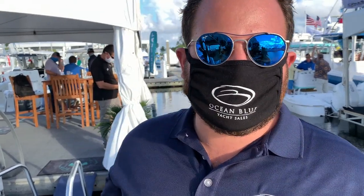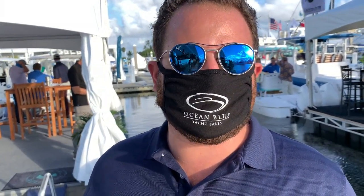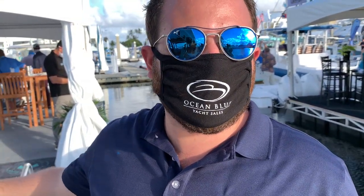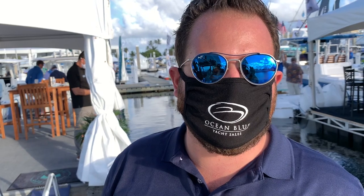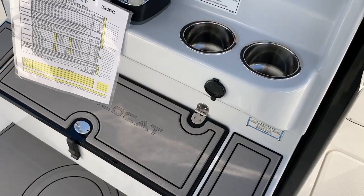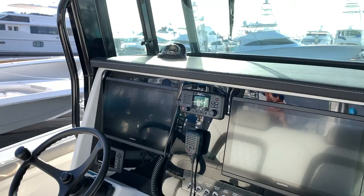At wide open throttle this thing hits 56 miles an hour and gets one mile to the gallon with twin 300s. At cruising speed it's getting just over two miles per gallon — no monohull at cruising speed is getting two-plus miles per gallon; they might be getting one. The fit and finish on these is top notch — there's probably no better value for a catamaran on the market, especially given World Cat's longevity.